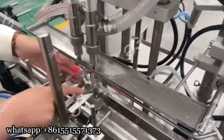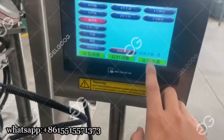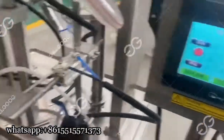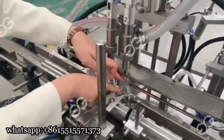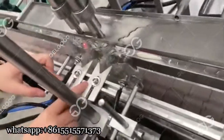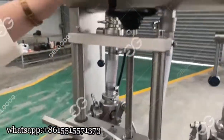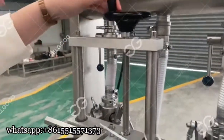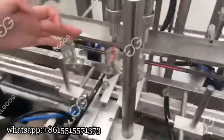This part can hold the machine — it can hold the bottles. This part can hold the bottle neck. If you have a different bottle diameter, this part can be adjusted. This part controls the filling length — if you have a different bottle length, this part can be adjusted by screwing the handle; it can go up or down. This is the sensor; it can detect the bottle's position.